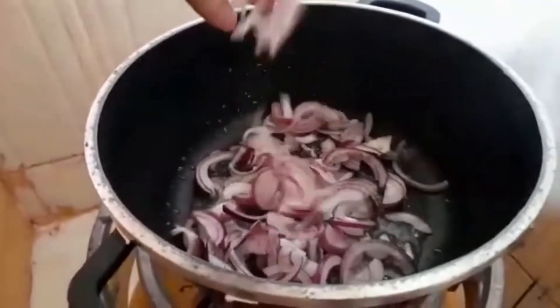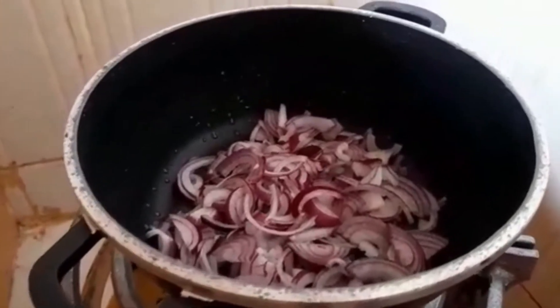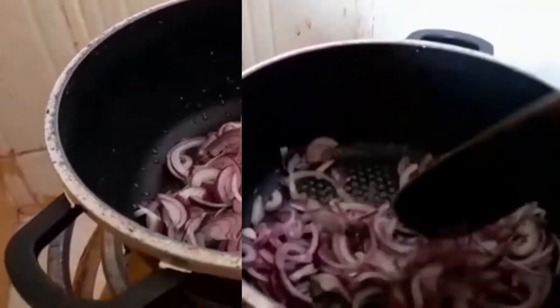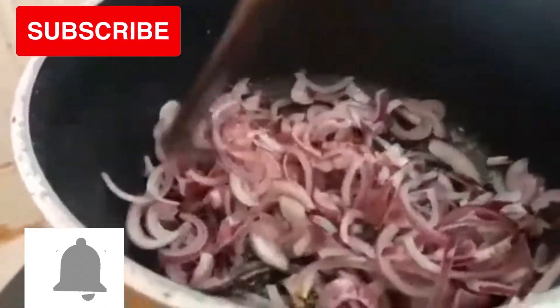As we wait for our onions to be ready, if you like the video please give it a thumbs up. And if this is your first time here, please subscribe and remember to click the notification bell so that you get notified whenever I post a new video.